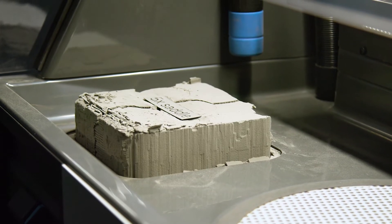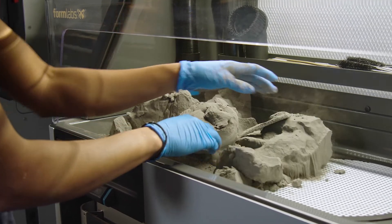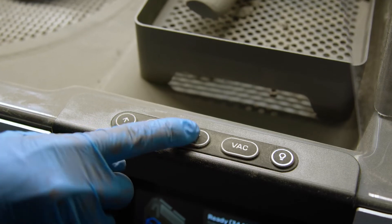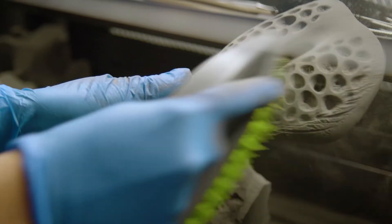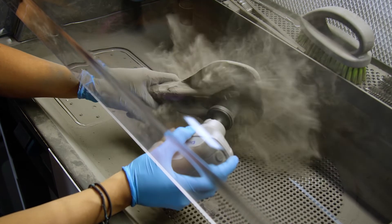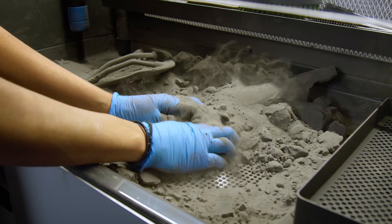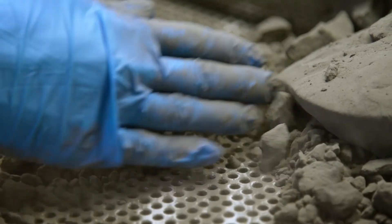Gradually eject the print cake from the build chamber into the workspace. The Fuse Sift includes both a touch screen and physical controls for easy access to key functionality while parts are being cleaned. Scrub and scrape powder from the parts using the provided picks and brushes or other tools of your choice. A wire basket is provided to neatly collect your parts while you continue processing a print.